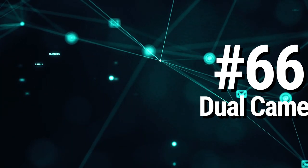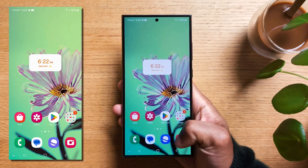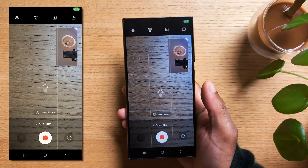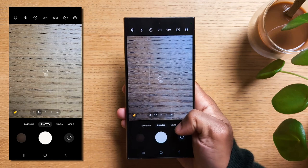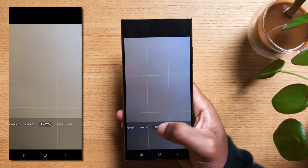Did you know you can record with both the frontal and the main camera on your Galaxy S24? Open your camera app, now tap on More, and hit the Dual Rec mode. One extra tip: if you plan on using this often, tap on the plus icon and then choose Dual Rec, which will place it as a regular camera shortcut.